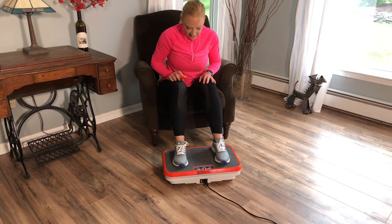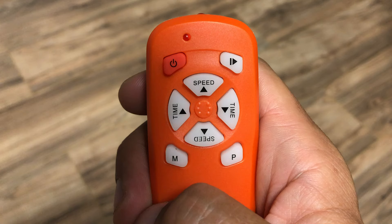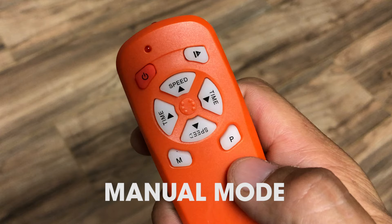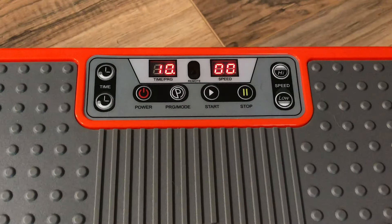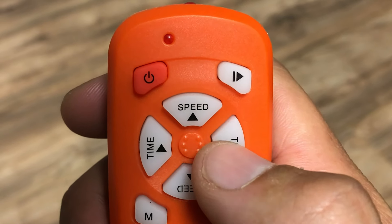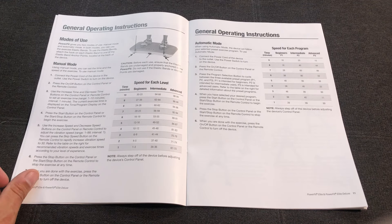You have the choice to operate your PowerFit in the automatic mode or the manual mode. First, select either the M for manual button or the P for program button on the remote. In manual mode, you can control the time and speed or intensity level. Push the arrows marked time on the remote, or the time arrows on the left side of the control panel. The arrow pointing upward increases the time, and the arrow pointing downward decreases the time. If you review your user guide, you will see different suggested levels of time and speed, depending on whether you are at the beginner, intermediate, or advanced level.